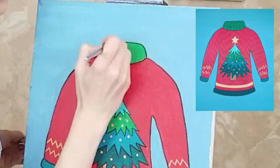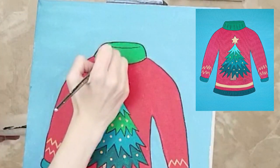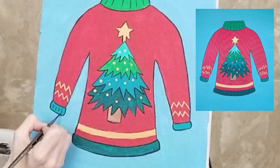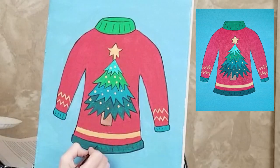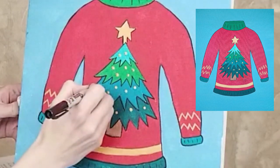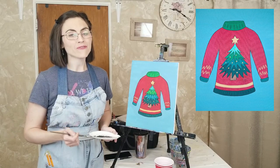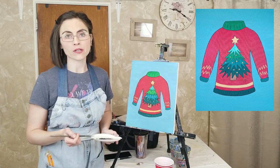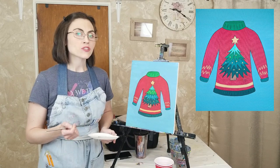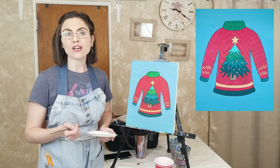For the collar, add a curved horizontal line across the top to indicate the opening. Add a few vertical stripes to the collar, cuffs, and hem. For the ornaments, trace along the bottom left curve of each circle. With the outline finished, clean your brush and swap out your paint water before using the one-sixteenth inch round brush to add the highlights. Gently pop in a stroke of white paint on the top right section of the star and the top right section of each ornament.